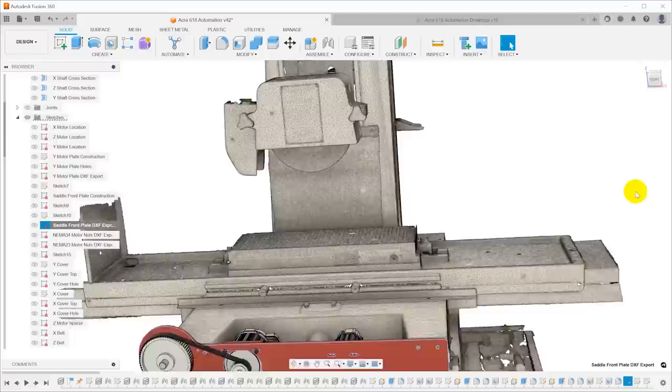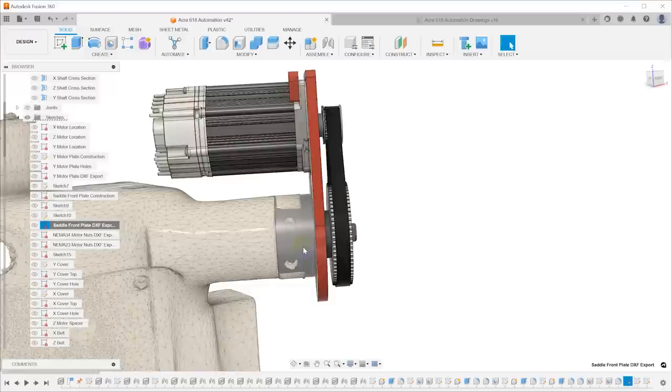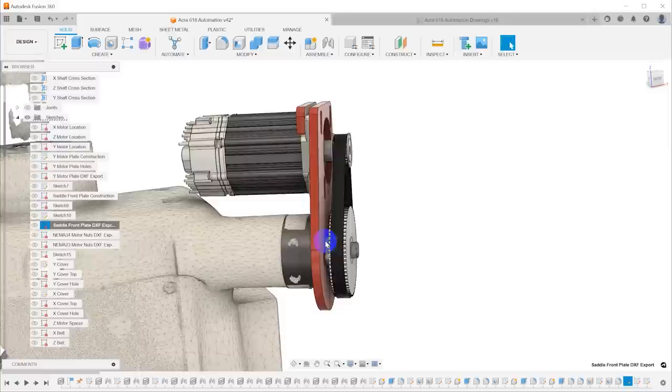I did exactly the same thing for the plate for the Y motor. In this case there's a little bit more geometry needed. There is a spacer on the machine right now, but I need to make a different one that's a little bit longer. It has some screw holes and the geometry for mounting this plate, and then the plate has the mounting points for the motor.